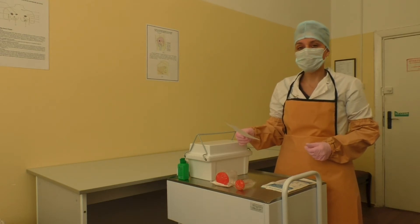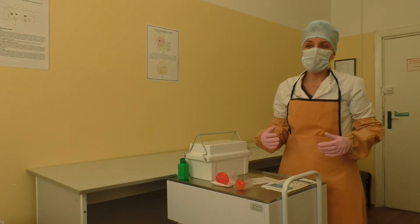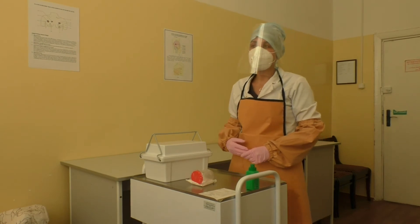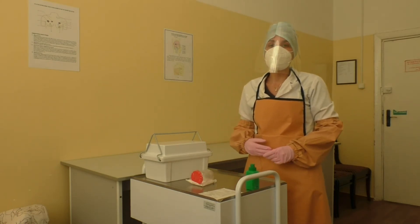Position the patient in an upright position in a chair, on the edge of the bed, or well supported by pillows in bed — in the high Fowler's position to ensure maximum lung expansion.